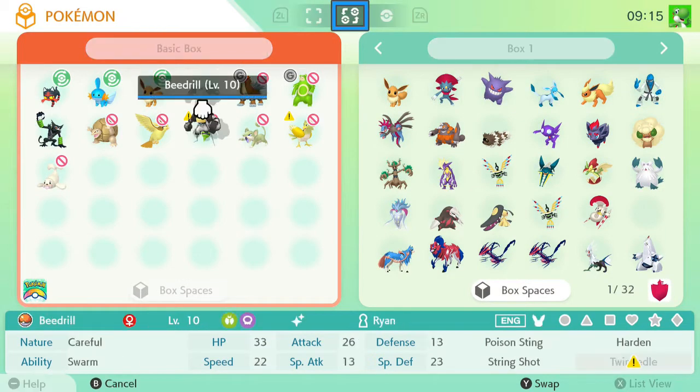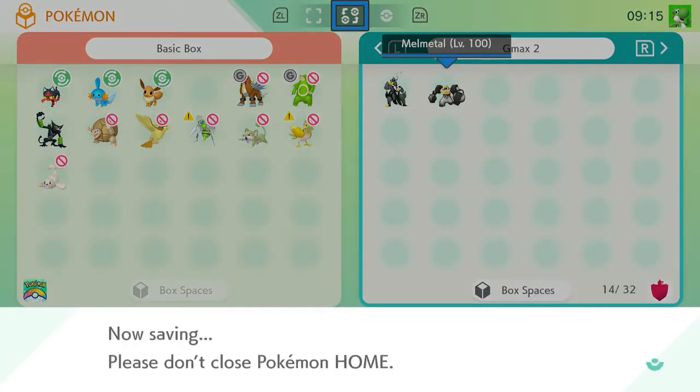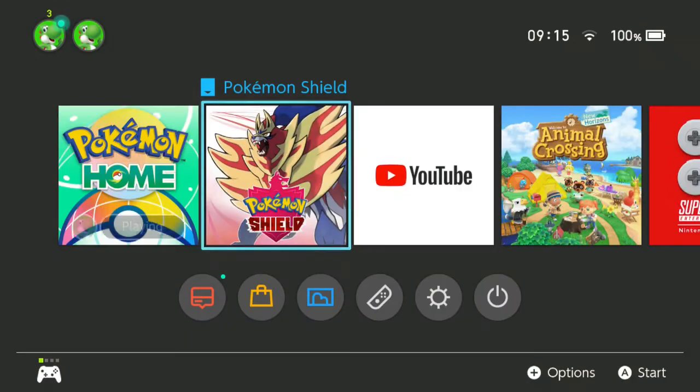So we're going to go to the Switch now and move it over and send it into our game. Okay, so we're going to go to the home now — our home is on the Switch. As you can see here, moving over to the GMAX. Done and dusted, and we're going to send it to Sword and Shield and see what it looks like.